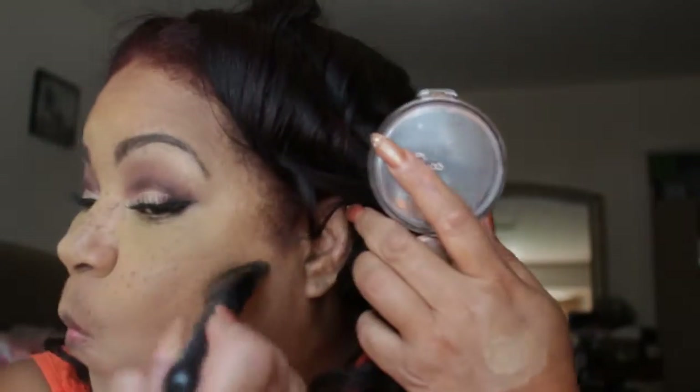Around the perimeter of my face, making sure that I blend that out. By contouring this is adding dimension to my face as well as under the jaw to kind of deal with the jiggles that I have going on underneath my chin, and down the sides of my nose to make my nose look smaller than what it is.